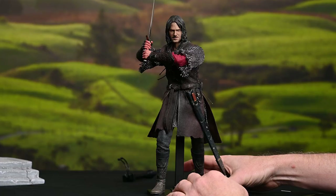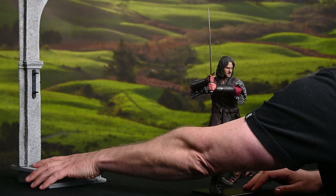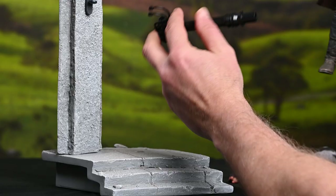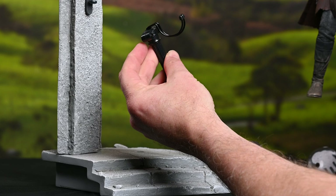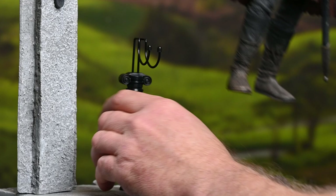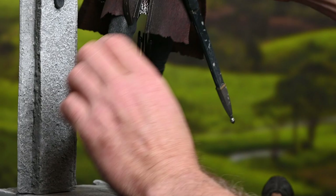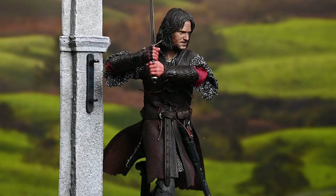Since we have the deluxe version, we can bring in this magnificent base and give him a place to live. Slide in this decorative element — that's a stand specifically for this base. This figure is stable enough to stand on its own, but it's an expensive figure and I'd rather play it safe. Get that underneath his groin, get his feet back. We can also add the torch as another decorative element to that base, and once you've got that in, you're set to go.